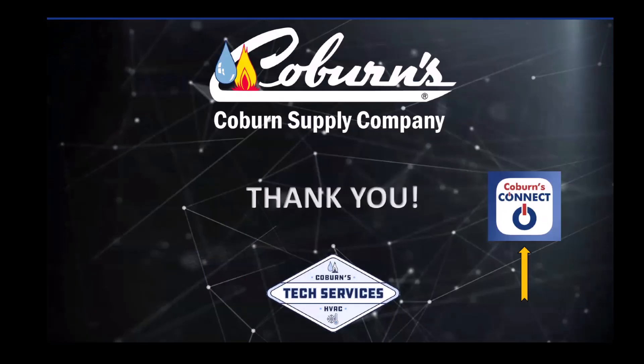As always, thank you for partnering with us here at Coburn Supply. Check us out at www.coburns.com, and be sure to download our free Coburns Connect app, available on iOS and Android.